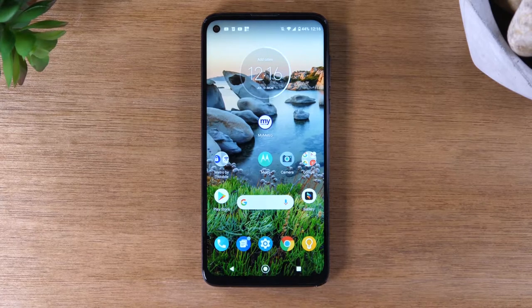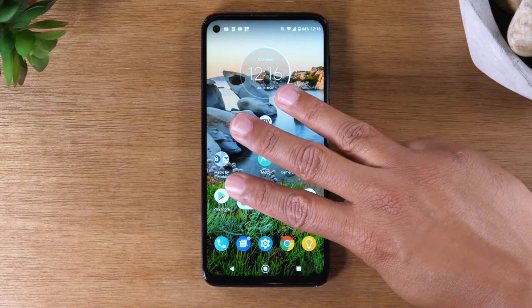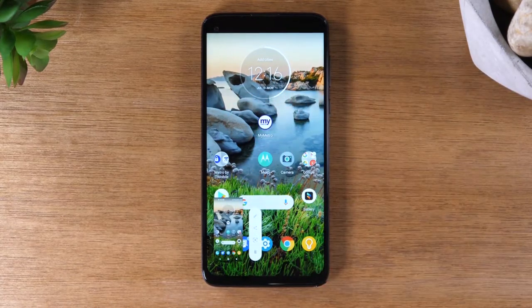Today, we're going to show you how to take a screenshot on your Moto G Stylus, and we're going to show you two cool ways to do it. The first method is using one of the Moto gesture features, which is just taking three fingers and putting them right on the screen and holding it for one second.